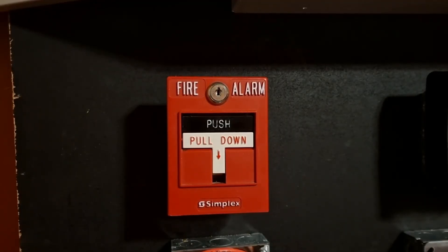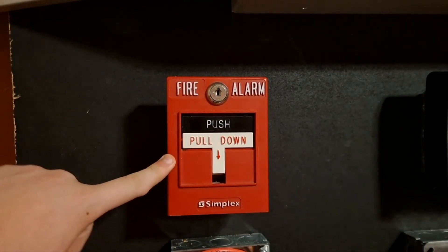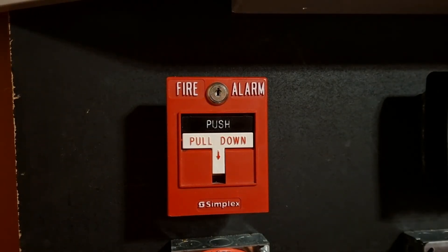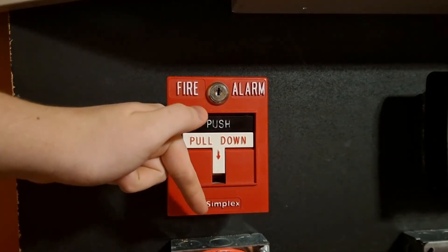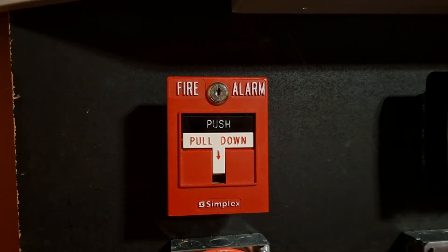Finally, we have the pull station for this system. It's a device seen frequently in a lot of my videos. It is my Simplex 4099-9003 in that spot for right now. Right beneath it is where the box for the monitor module is. The monitor module is a 4090-9001, and that is address M1-1 in the panel.